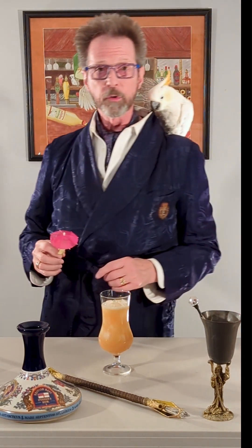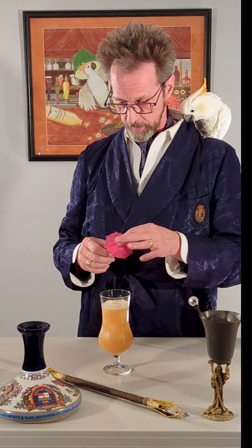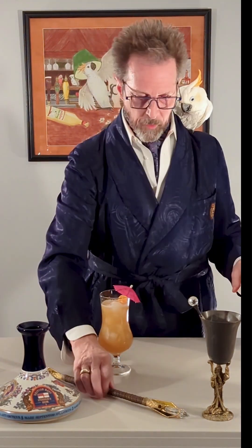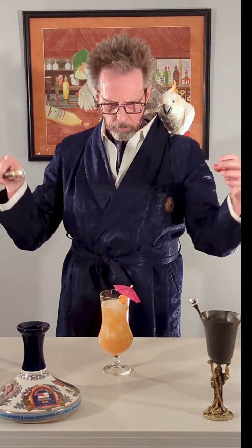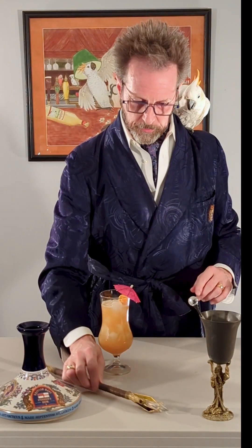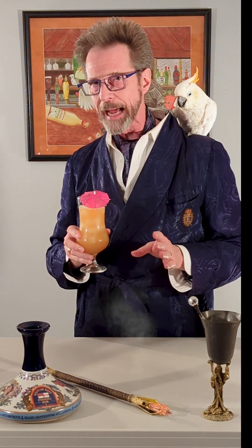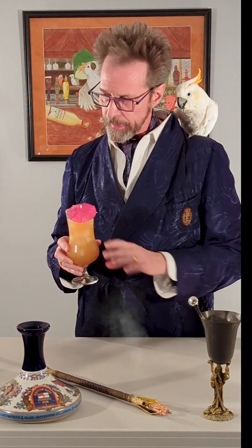We're going to add, of course, because it is a tiki drink, we have to have our fufu little umbrella, a little bit of fruit on it — a slice of lime, a slice of orange. Wave the magic wand — Mai Tai! And there it is. Because of all the different ingredients, this is going to be a much more complex Mai Tai than you're ever going to get anywhere else. And yeah, it's a bit of a pain to get all these ingredients, but my God, this is really good.